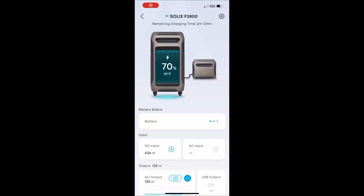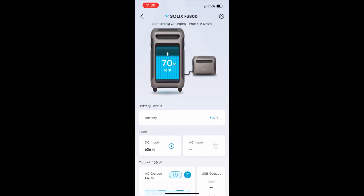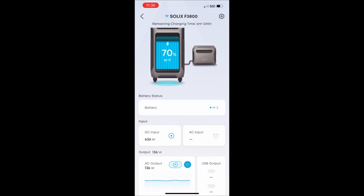If you're like me and super impatient, you want to see what your panels are doing all the time — and that's where I use the Anker app to check my status.